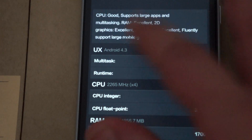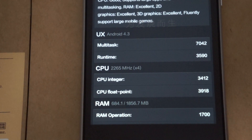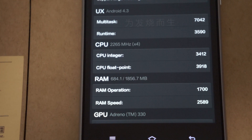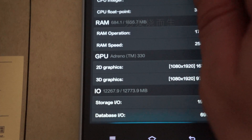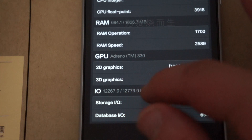Looking at the details, it's running Android 4.3 — that's the first time I've seen that on a phone. The CPU is running at 2.26 GHz, which can be clocked up to 2.3 GHz. It has 2GB DDR3 RAM and is powered by an Adreno 330 GPU. You can also see the I/O score in the details.